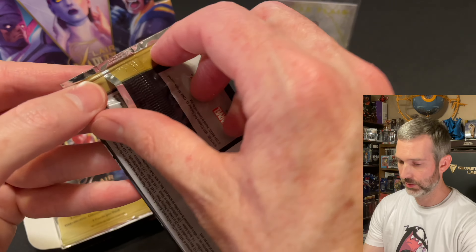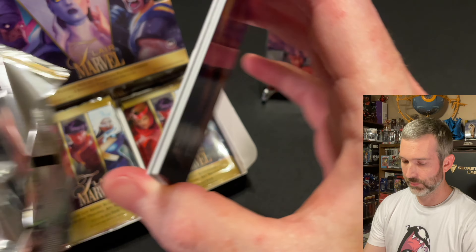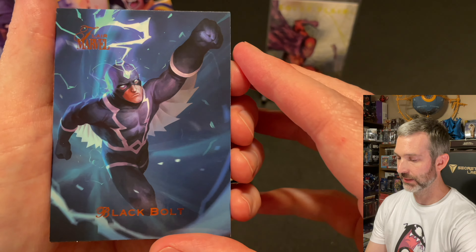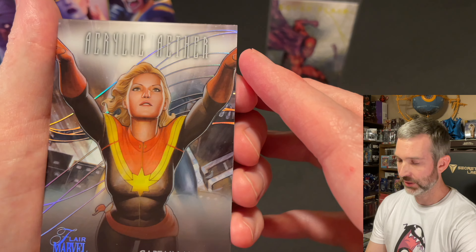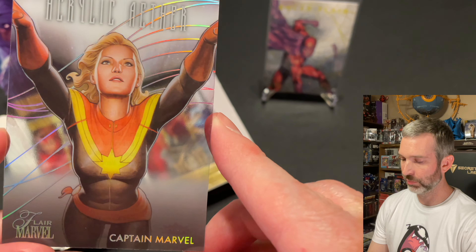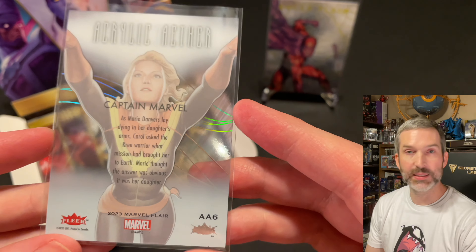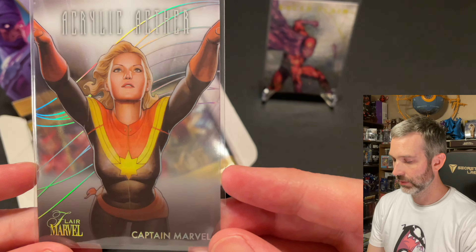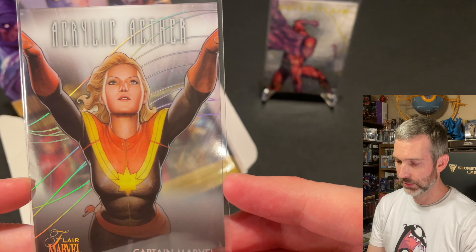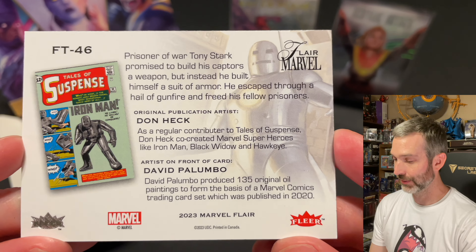Pack number four: got a Captain Marvel base card — very good looking one — and a Black Bolt base card. The insert is a Captain Marvel Acrylic Aether with a little bit of rainbow foil on it. This is AA6, so not one of the short print ones. That little bit of extra rainbow foil on the card makes it really interesting. The last card of the pack is the Flareum of Iron Man by Dave Palumbo — very cool artwork.